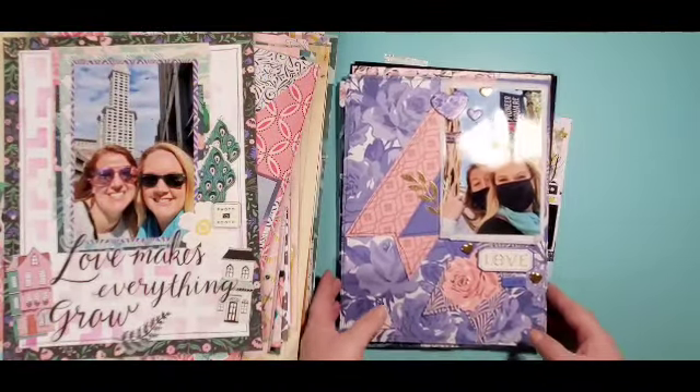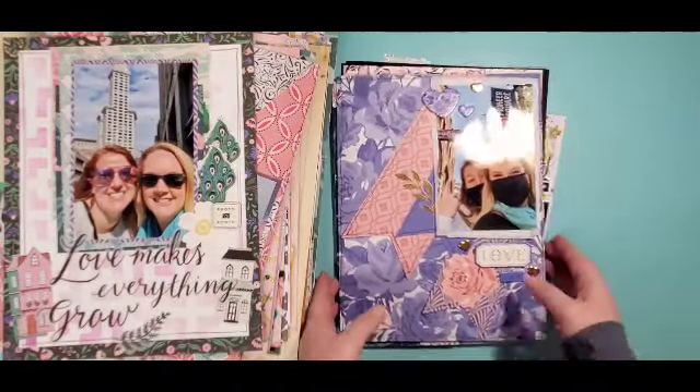Hey everyone, it is Crystal with Pineapple Papers and I have my October layout share for my 'How to Kill a Kit with Style.' I'm gonna try and put it up like this — look at that, guys!